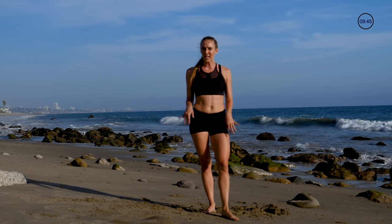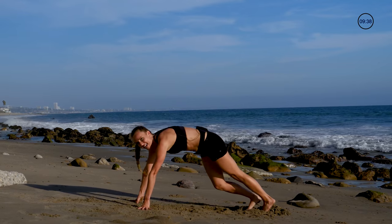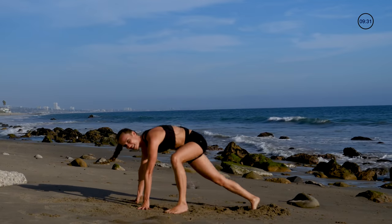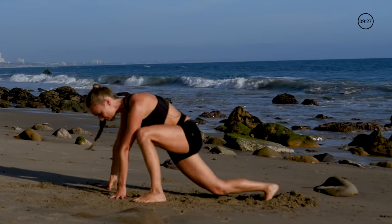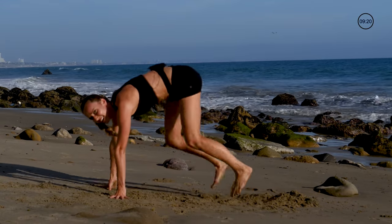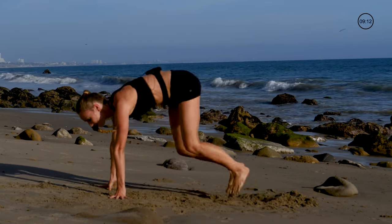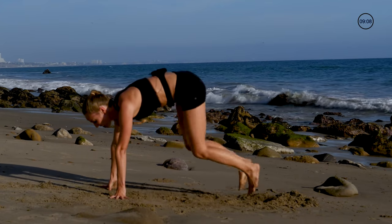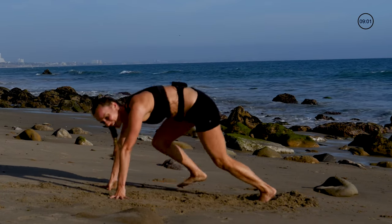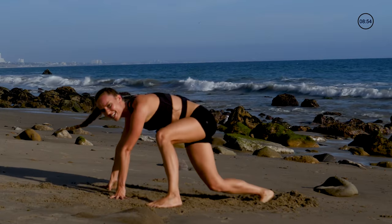This next one is gonna be tough, so really recover on these 15 seconds. I call it killer reptile — we're gonna alternate side to side. There's the turn-up option too — I'm earning my break so I can eat whatever I want. Make sure that turn-up is real. These are surprisingly hard — keep it up, ten more seconds, five, four, three, two, one.